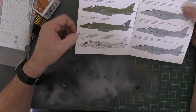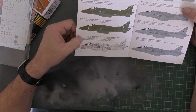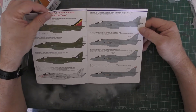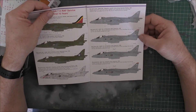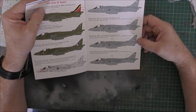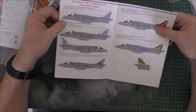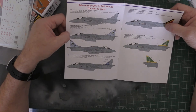You've got the shark mouth one, which is ZD408, based in Turkey during Operation Warden in 1995, painted in RTF light gray over the standard two-tone gray camouflage. The large shark mouth only lasted a short time and it can be modelled with or without it. You've got ZD464, also based in Turkey during Operation Warden, and ZD321 at RAF Cottismore 1999, ZG503 — one squadron, three squadron RAF Cottismore — and four squadron at Cottismore, all pretty standard two-tone grays.